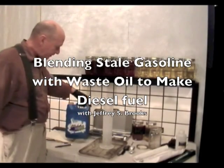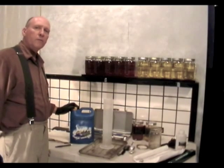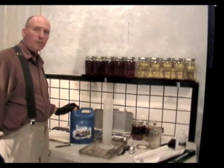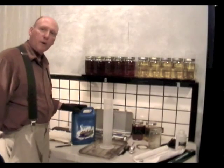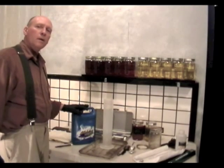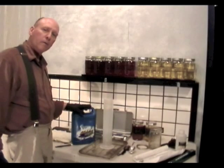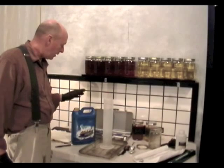This week I collected 18 gallons of stale gasoline from a rusting barrel behind a motorcycle repair shop that had gone out of business. That rusting barrel was going to rust through eventually and the stale gasoline was going to empty out into the street, which means it would end up in the water table. So instead of allowing that to happen, I pumped out the barrel to save the community from contamination.